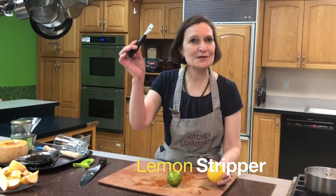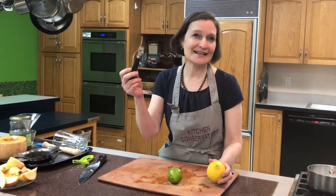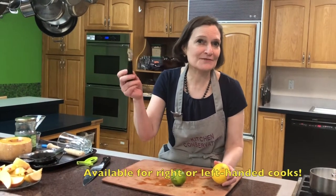Well, this is called a stripper, and the stripper has two parts to it — one skinny and one wider to cut. This stripper is designed for a right-handed person, but we also sell a left-handed stripper, so you can have a right stripper or a left stripper.